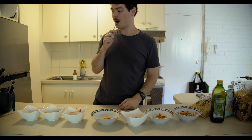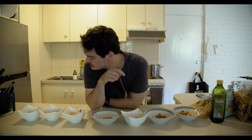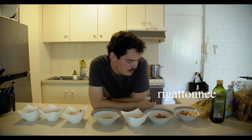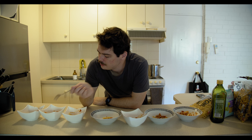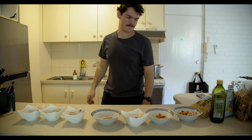That's it — pasta tier list review, whatever. At the top we have rigatoni, shells, dinosaur pasta, spirals, spaghetti, bow ties, and fettuccine at the bottom. That's it. Hit like, hit subscribe.